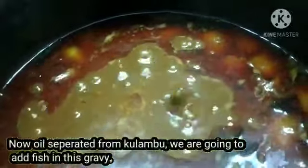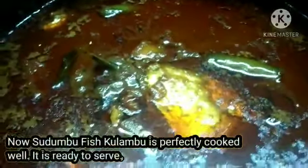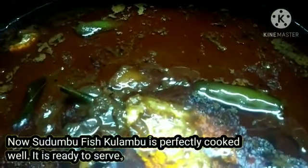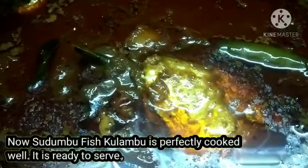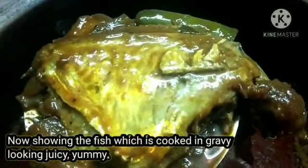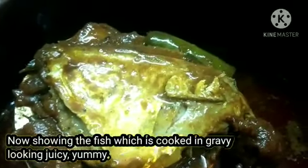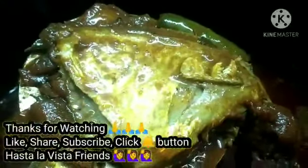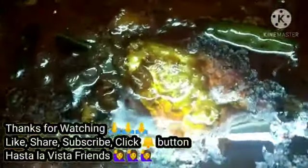Now let's add fish and cook it. The fish is very good and the taste is very good. Now let's cook the fish. Thank you.